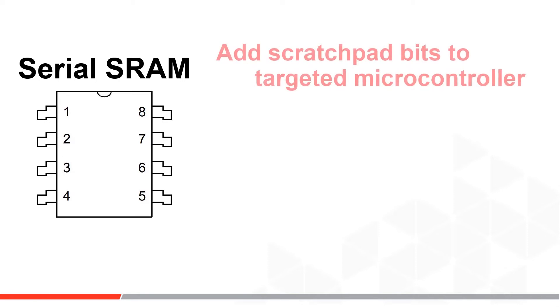First, it's a simple way to add SRAM scratchpad bits and stay on a targeted microcontroller that may not have the internal SRAM bits needed for your target application.